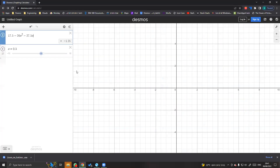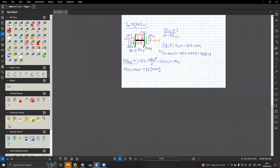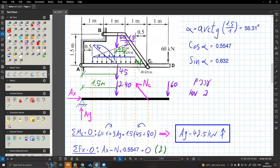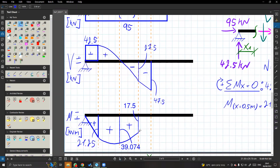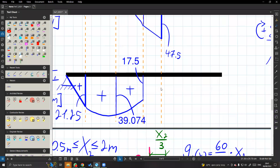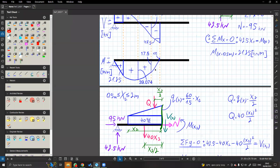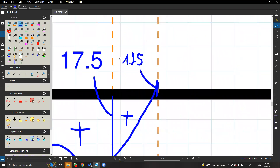אז פה יהיה לנו מינוס 47.5. עכשיו המומנט - אם זה מינוס, אמרנו מינוס 1.25. אז זה יהיה לנו - שים לב - פרבולה ממעלה ראשונה, פשוט ממשיך כזה ככה. פה חיובי, פה כמובן שלילי. קשה לי מאוד להראות את זה - מקסימום - אני אראה את זה ככה.